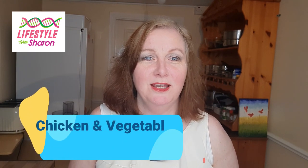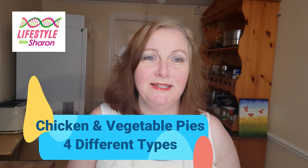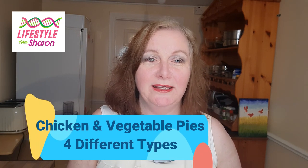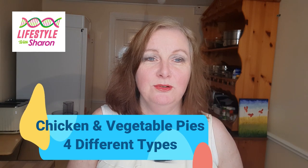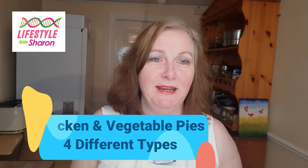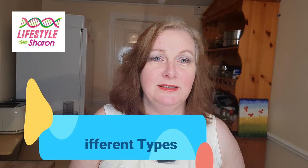Hello, my name is Sharon Fitzpatrick and welcome to my YouTube channel Lifestyle with Sharon. Today I'm going to be making homemade chicken and vegetable pies, and so you can see the different ways of making them, I've got four different variations with different sauces, so keep watching to find out the four different ways.